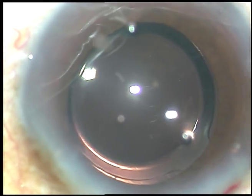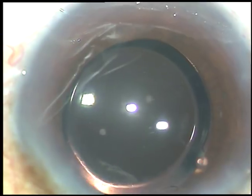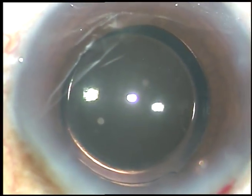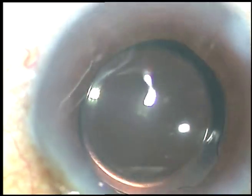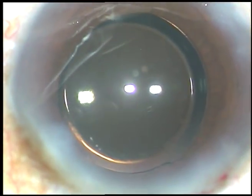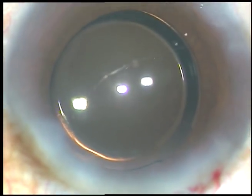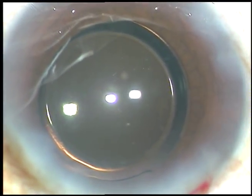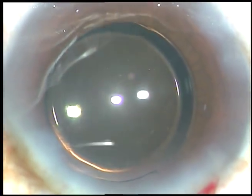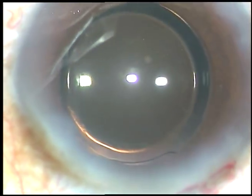Almost 100% of my patients have normal intraocular pressure after surgery — they are very happy. I encourage you to remove viscoelastic substance thoroughly. Now, the side ports are being hydrated; the stroma on either side is hydrated and these incisions close.